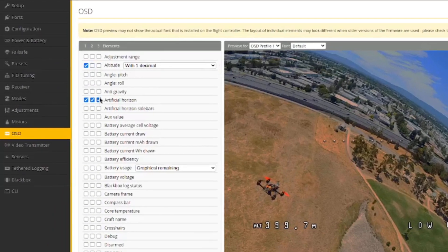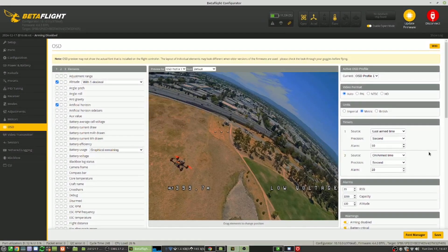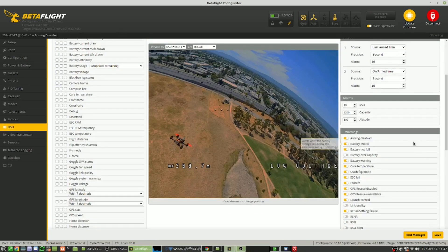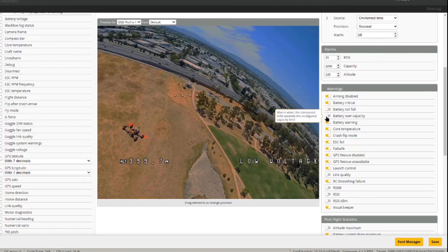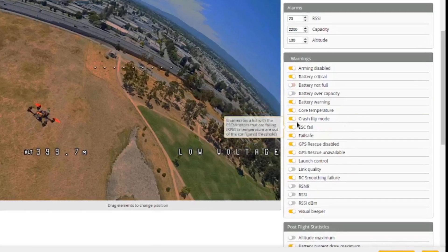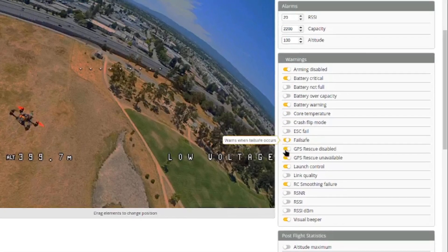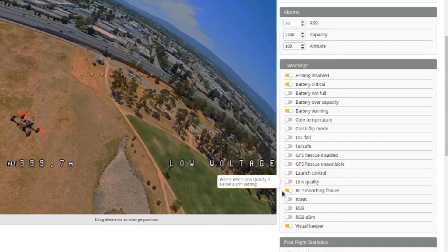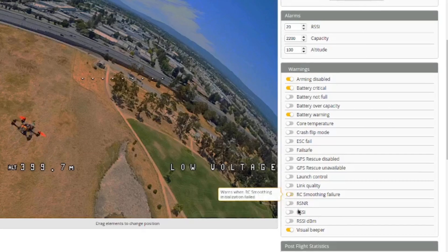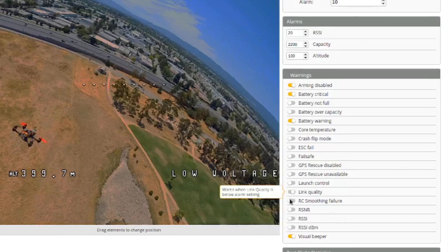First thing is to get rid of some of these ticks. I didn't understand what the three columns were for — I thought they might have been angle, horizon, and acro, but it turns out they're three different profiles and most people only use one profile, so that's why I only have a tick in column one. Now I'm looking at the warnings because most of them don't apply, so I'm just taking out the ones I don't want. I don't have a GPS module — I'm just relying on the barometer that's built onto the Speedy B F405 board, and I don't want irrelevant visual warnings showing.